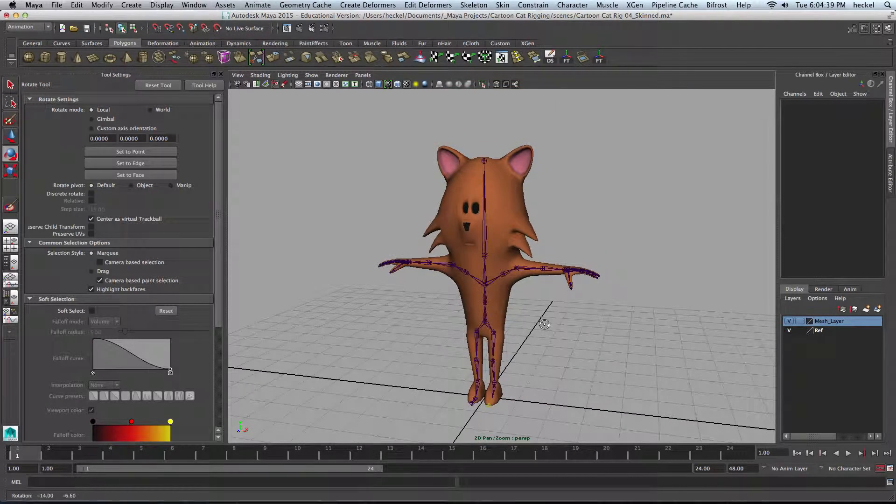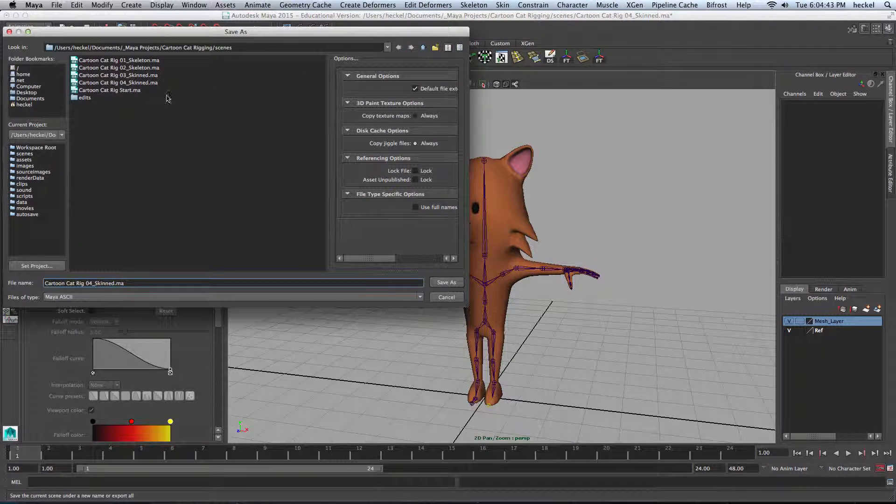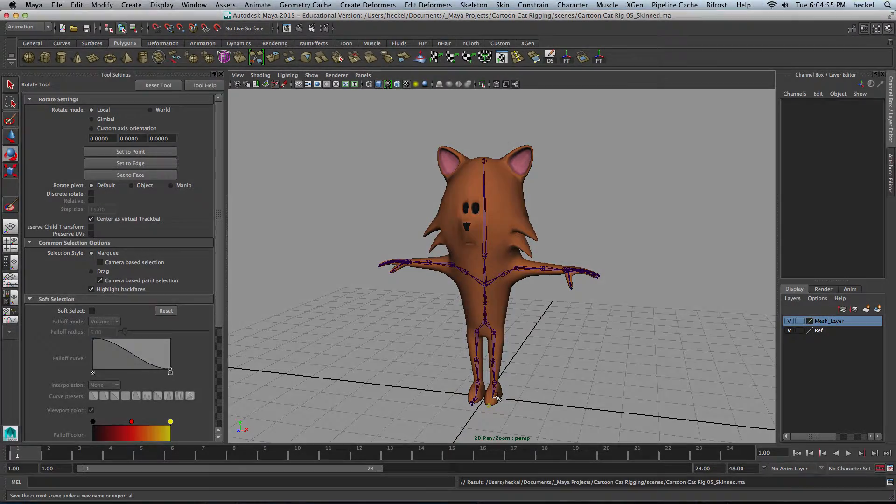Let's go ahead and save this file. I'll go to File, Save Scene As, and this is going to be 05 Skinned. I'll hit Save. In the next video, we'll start building controllers for the feet.